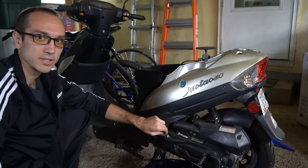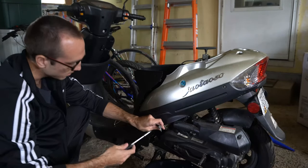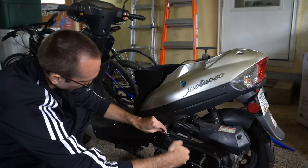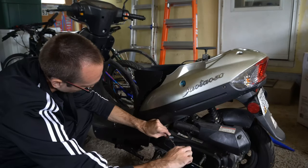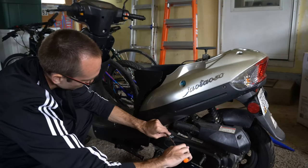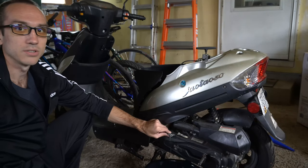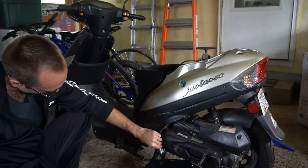Now that we have this, take your flathead screwdriver and loosen up the drain screw by turning it to the left. When you do this it will begin to drain gas, so make sure you have your pan ready. I'm going to loosen this up all the way and you can see the gas coming out — it's just dripping like that.